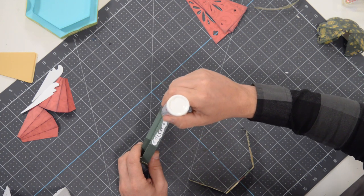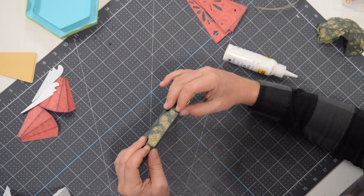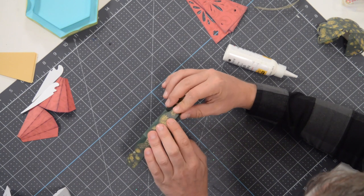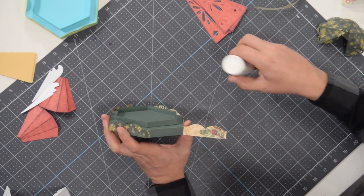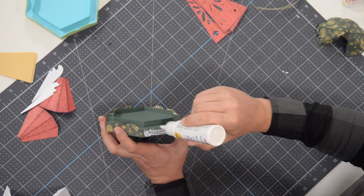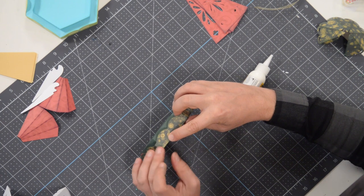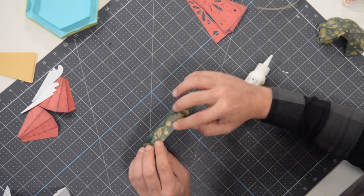Put some glue on this center section, grab the center of this piece and pop it right on, making sure it's flush on the bottom. Run your finger along the very bottom to see and feel that it's flush. Now go over here and apply glue to this entire section, including the top of that little tab from the other piece, and fold that over. That little tab makes it so that if you have a little bit of a mess-up, it will look seamless with no gaps.